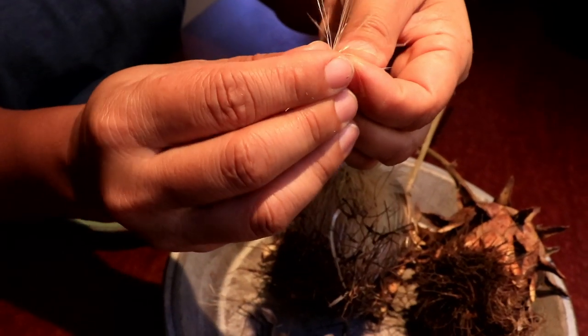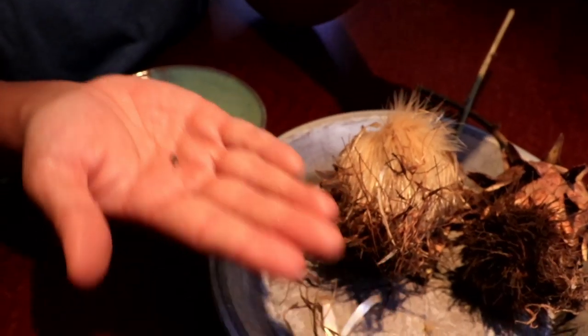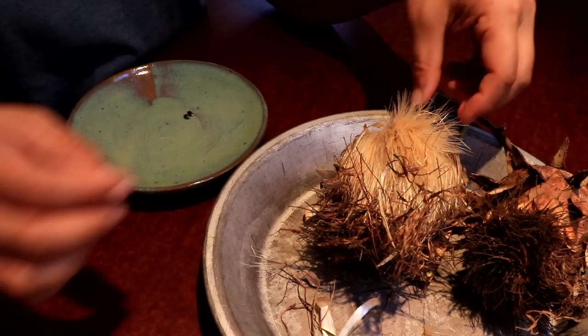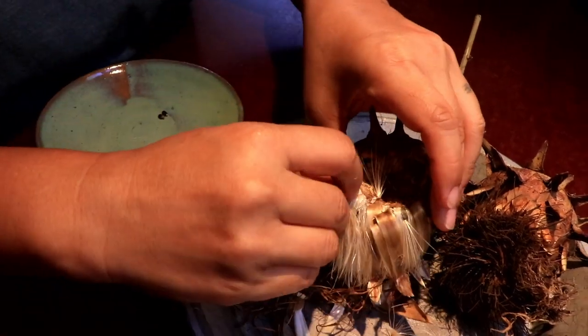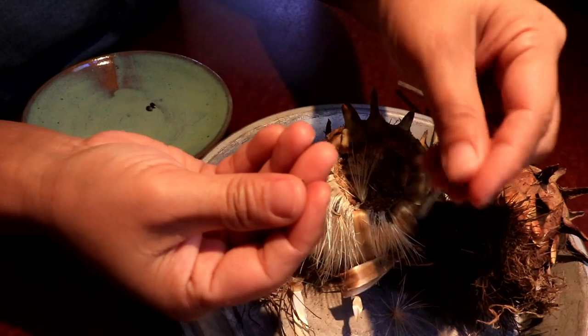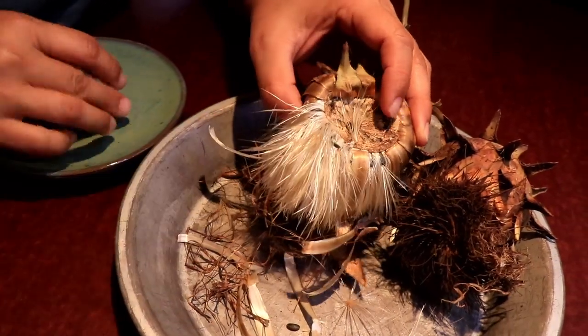So all you have to do is just release the seed from the flower — and there you go, you got your artichoke seed. That first handful — you just got one from that? Oh no, I see, you took the whole thing off.